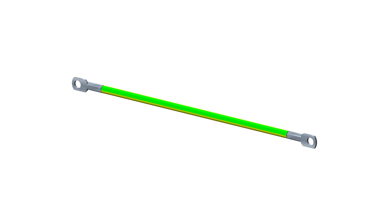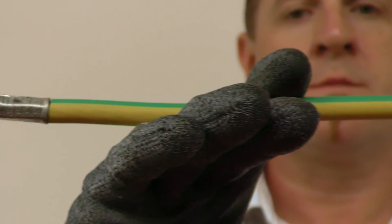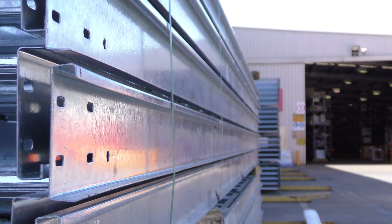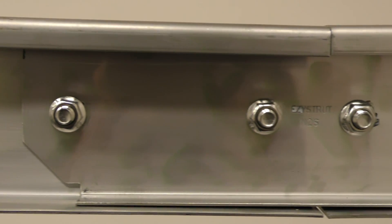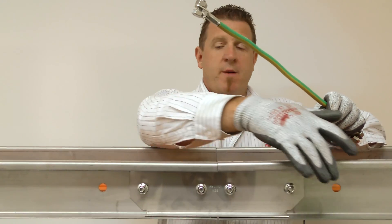The earth strap itself is very simple — it's just a strong cable with a metal lug on each end. The metal cable ladders have earth strap connection holes on them. Here I've spliced together two mm2 steel ladders, and here are the earth strap holes.